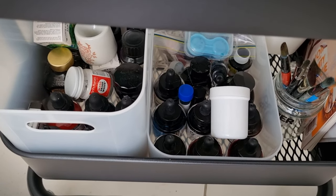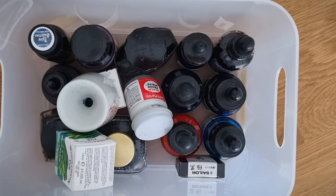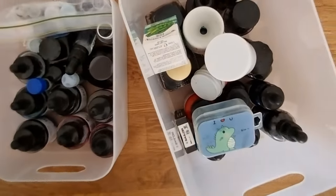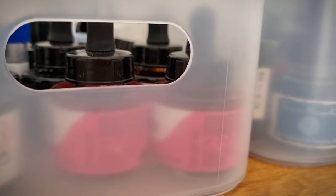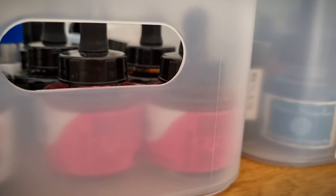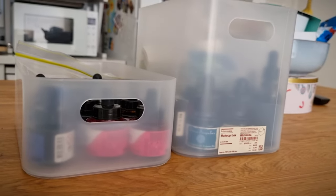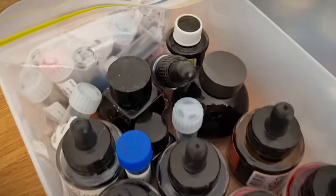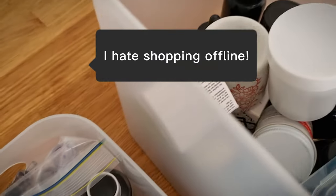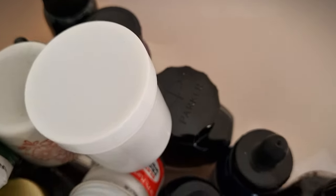I got these really handy boxes from Muji — they're great, they stack on top of each other, they fit the inks just perfectly, and they sit really nicely in the trolley. I got two: a big one and a small one. I'm now thinking the small one is a lot better, because the big one's a bit hard to get in and out of the trolley shelf. I might use the big one for something else and get another small one. They're from Muji, which means I have to go into the city to get them — you can't get these little containers on the Muji website.